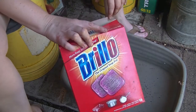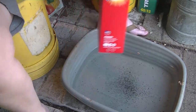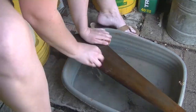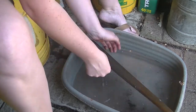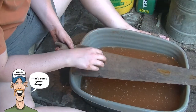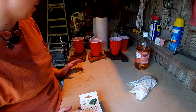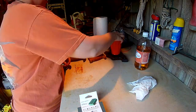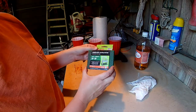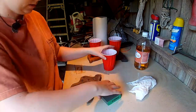I've got my awesome Brillo pads and I'm going to grab one of the saw blades and scrub it with the Brillo pad to see if I can get some of this rust off. I also have this handy dandy angled sanding sponge — it is a 60/80 grit — so we'll see how well this works.